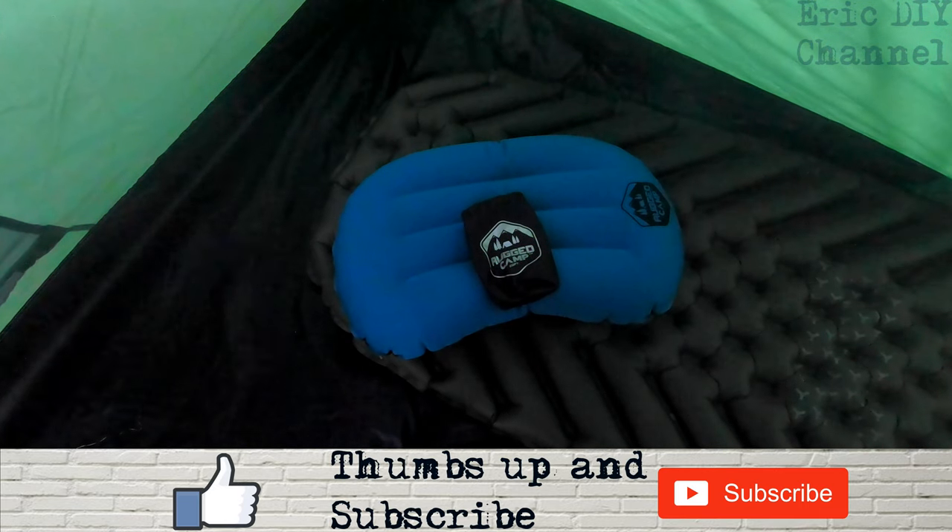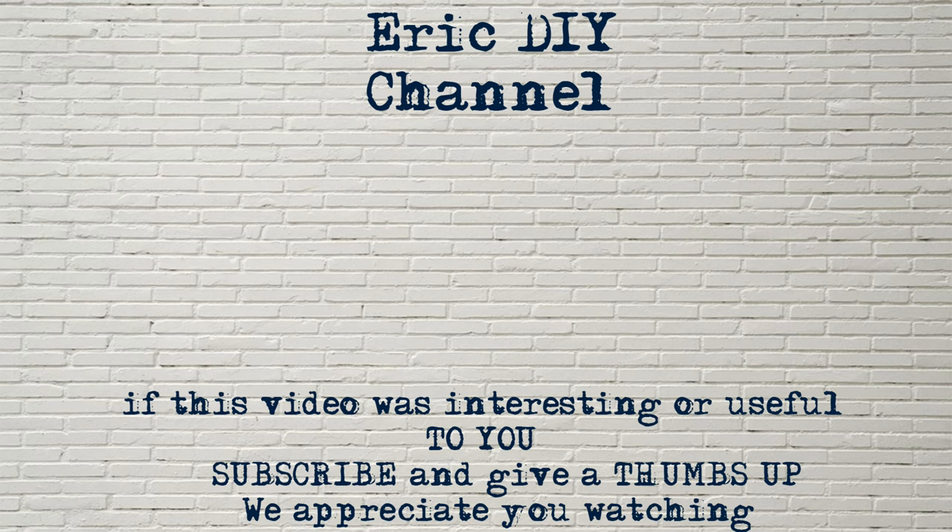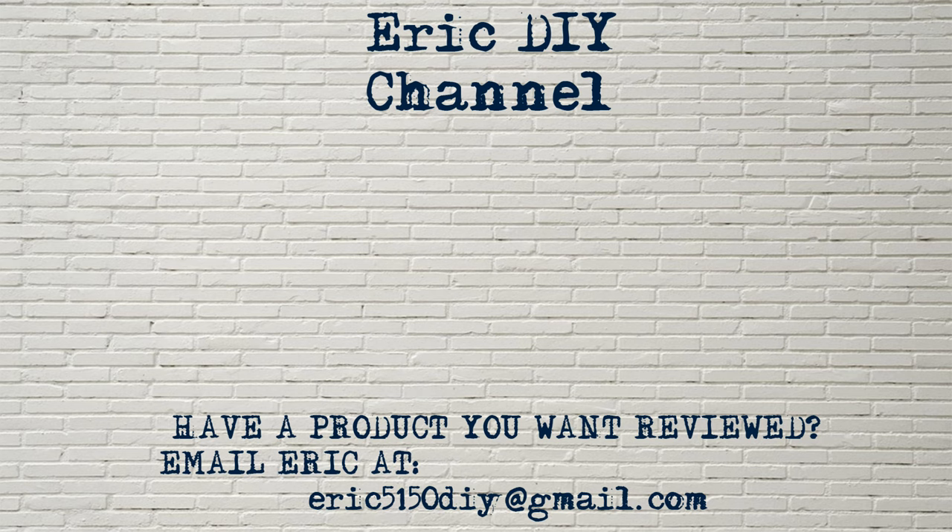While you're down there, push the bell notification icon so you'll be notified of future Eric DIY video releases. We appreciate all your support — thank you and have a great day. If you have a product you'd like reviewed, please contact Eric by emailing him at eric5150diy@gmail.com. Have a great day!